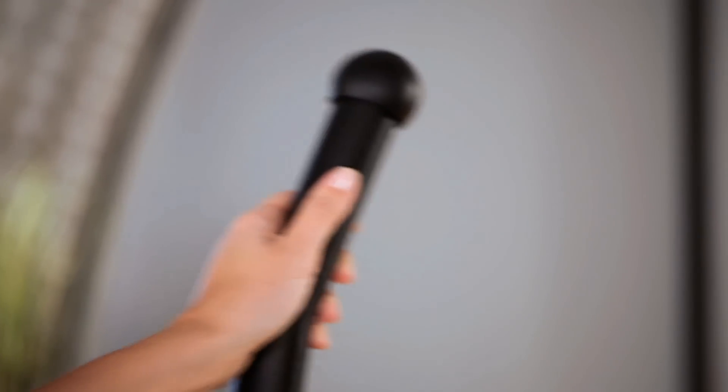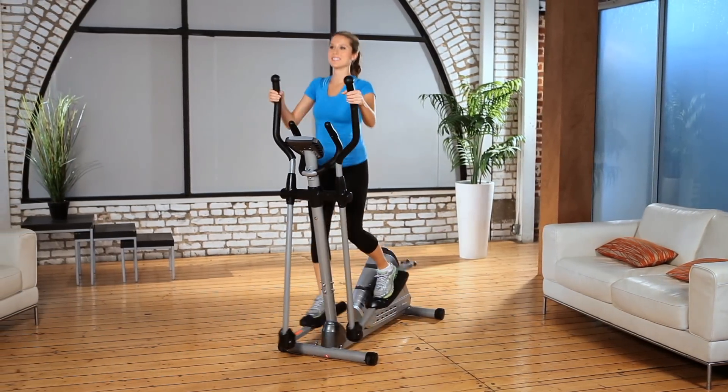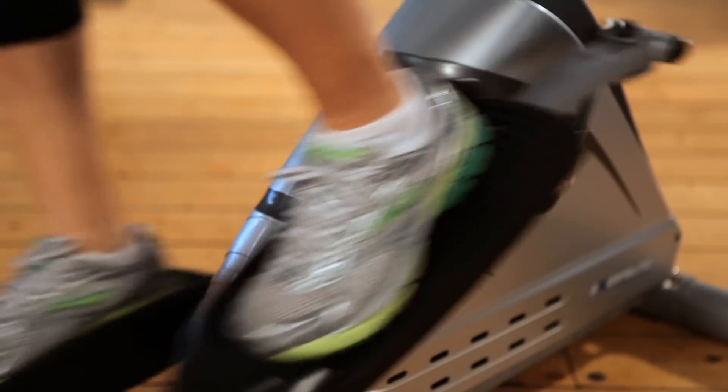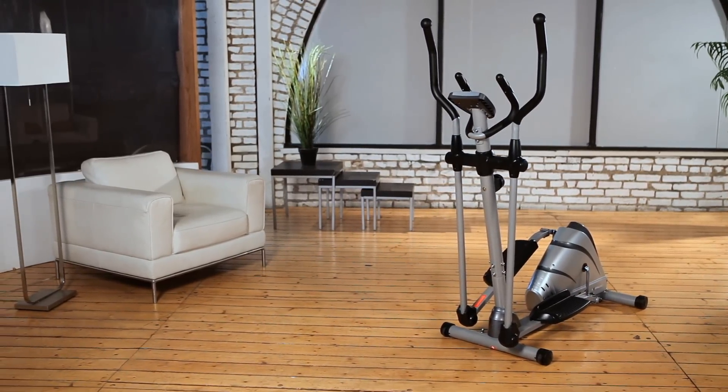So there you have it. Our Exerputic Magnetic Elliptical is packed with features, yet easy to use and store. We provide a 3-year limited warranty, so what are you waiting for? Let's work out and get fit!